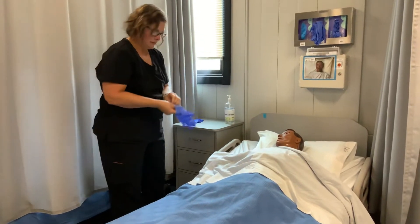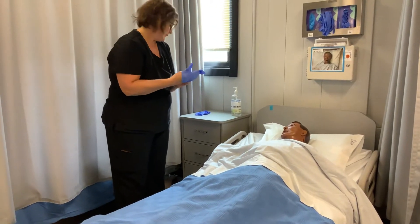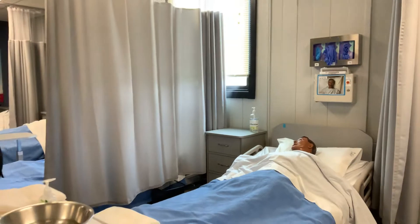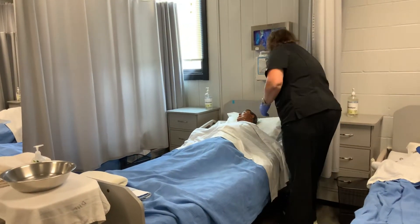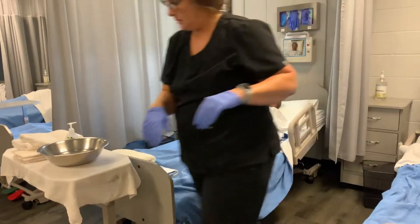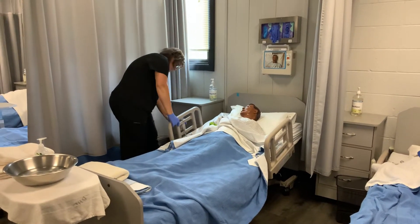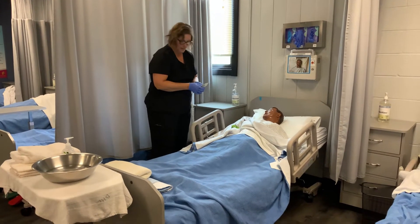Next thing I'm going to do is put gloves on. Because I'm going to raise the bed up, I'm going to go over to the side I'm not working on and pull that side rail up for safety. Then I'm going to raise the bed up to thigh-high level.